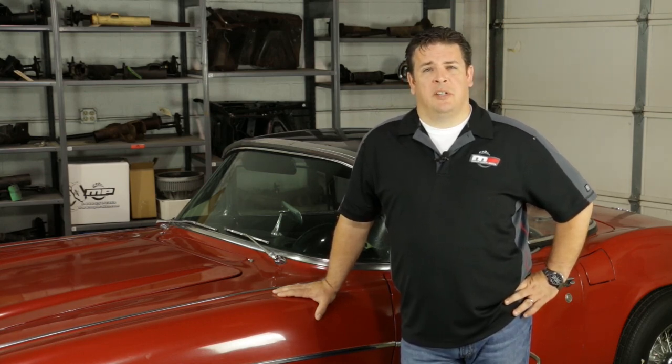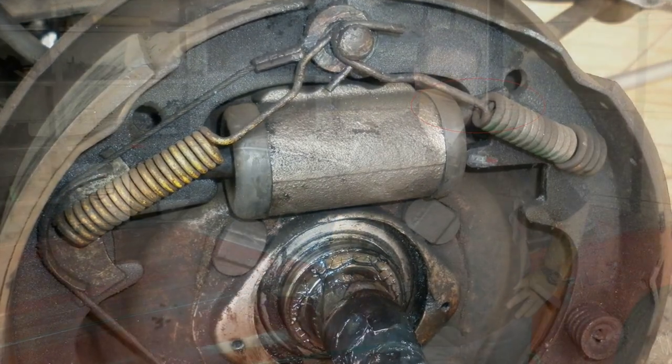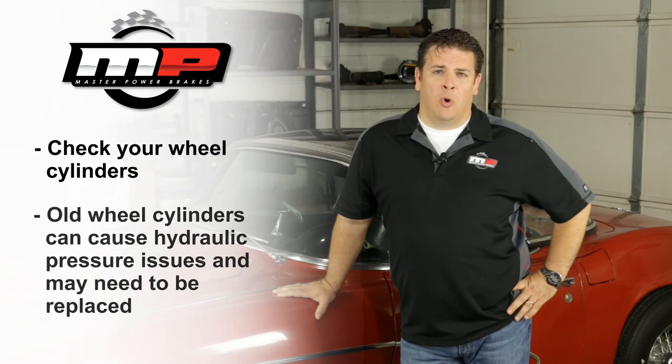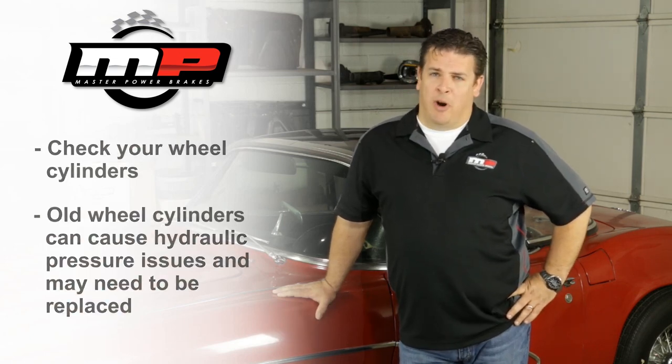Wheel cylinders are another issue to look at when diagnosing a hard brake pedal. Obviously with a disc brake system on the rear you don't have to worry about this, but with a drum brake system you still do have wheel cylinders operating in the back. If wheel cylinders are stuck within their bore and can't move, much like a combination valve, you will run into a hard brake pedal because you're trying to compress brake fluid.